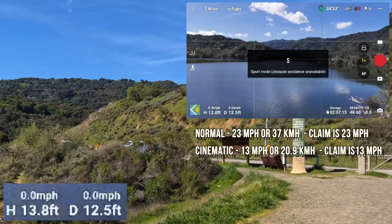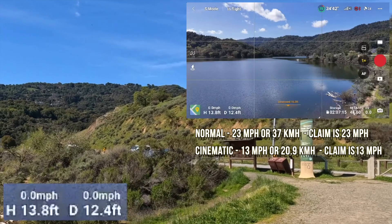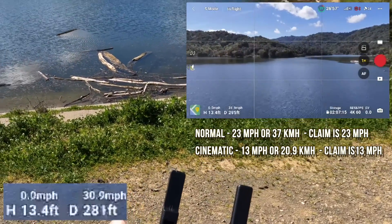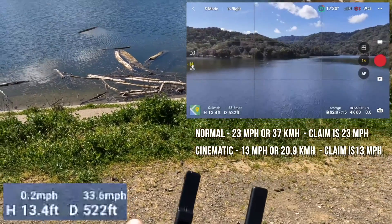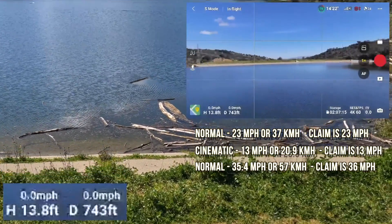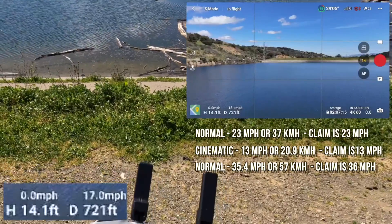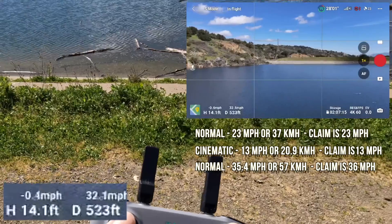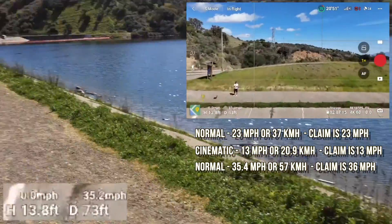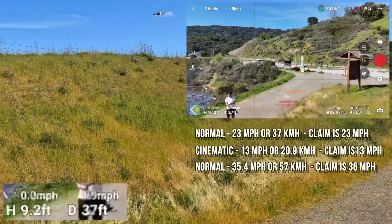Sport mode has no obstacle avoidance, so it's not really the purpose of your DJI Mini 4 with all the sensing and tracking. Here we go — hitting 30, 31, 32, 35, then 34 miles an hour. Heading back — it turns faster too. Going the other direction: 22, 33, 34, 35, 35.4 miles an hour. Wow, it is so fast that it takes a while to brake. So that is the speed of the Mini 4.